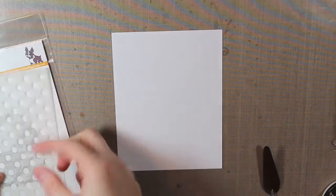Hello everyone and welcome to Mint Owl Studio. Today I'm making a card with the Bundles of Joy stamp set.